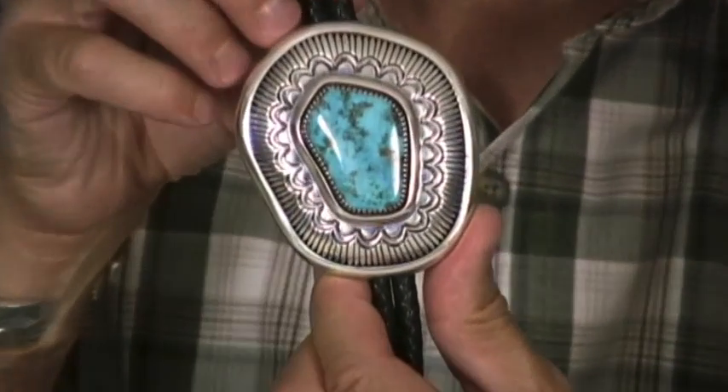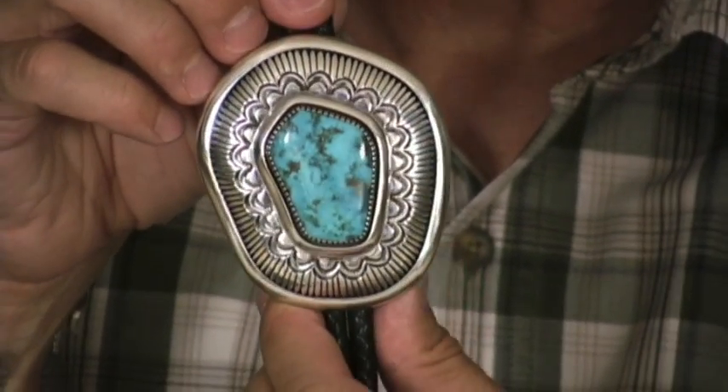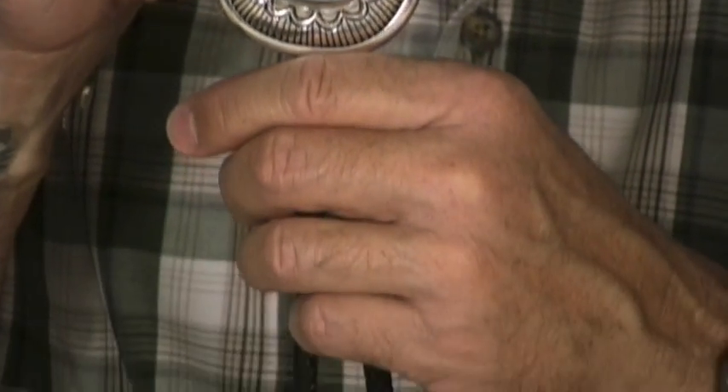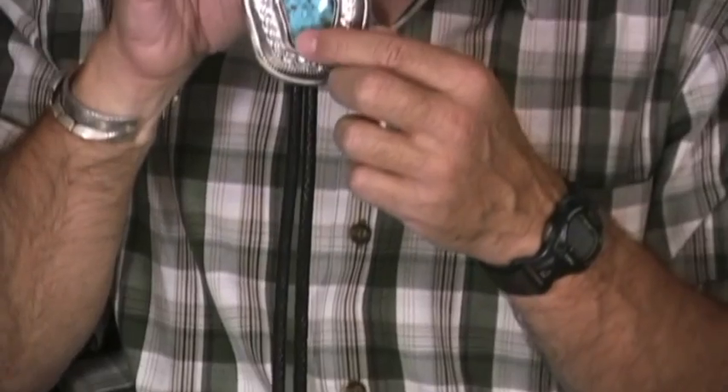I then gave it to Allison Lee to make this fabulous bolo tie. Allison has made bolo ties like this with some of Barry's premier stones on a few occasions, and they always sell extremely fast because the exquisite silverware combined with the exquisite stone makes for an overall fabulous bolo tie. For those of us who have worn and enjoyed bolo ties, it's really a special piece.